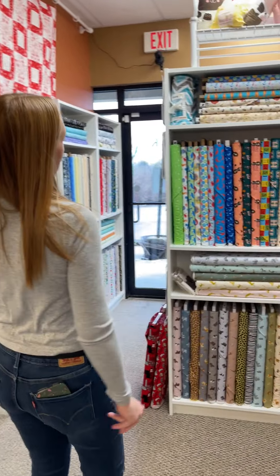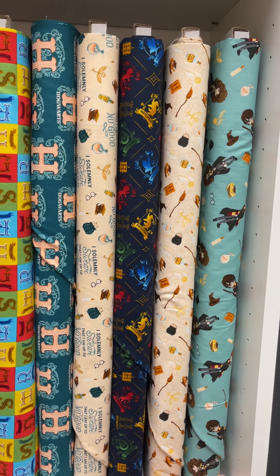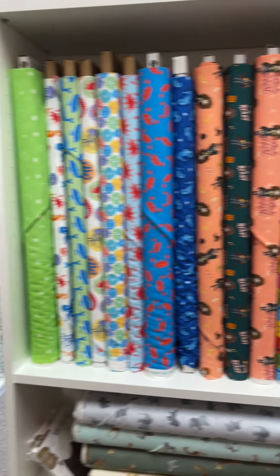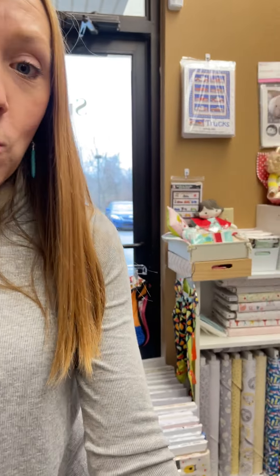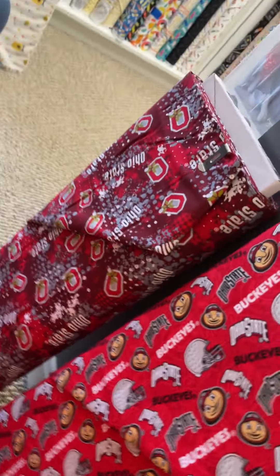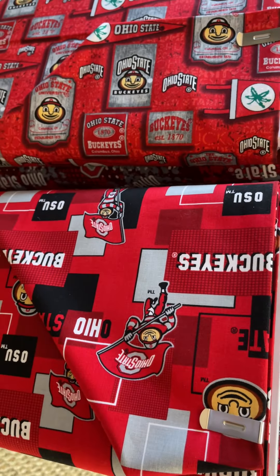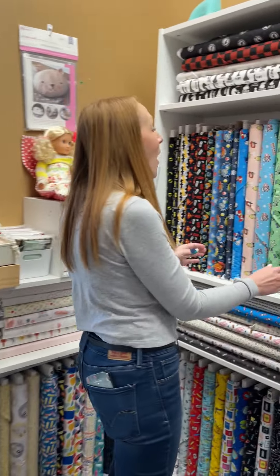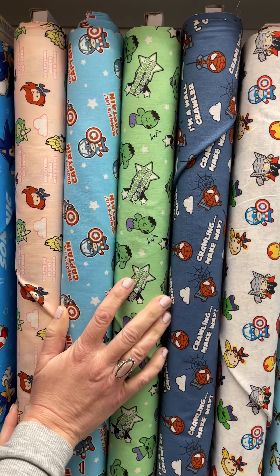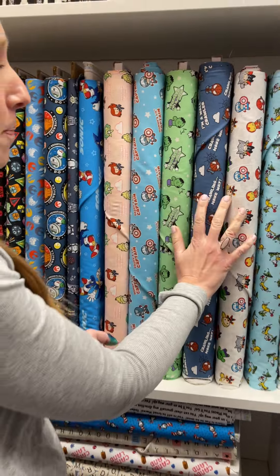Do we have some Harry Potter fans? Yes, look at these — aren't these fun? Our kids were playing Harry Potter this morning and they were all mad that they couldn't all go to Gryffindor. We also have Buckeye fabric — we know where we live. And then we have these cute little Marvel guys, they're like mommy's little heroes. If we had baby babies again, I would totally make a quilt out of this.